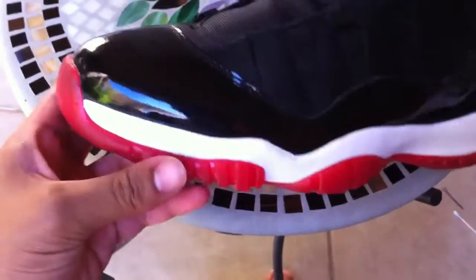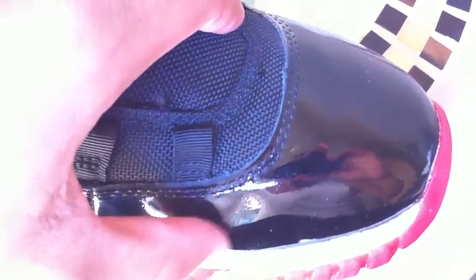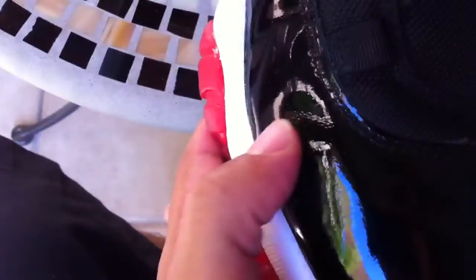Besides that, everything went pretty good. The only thing I can say is while putting a lace or strapping down it kind of bent a little bit of the patent leather. I really only wore these like once, so these didn't have any creases at all — that was just from me strapping it down. So that's one drawback.